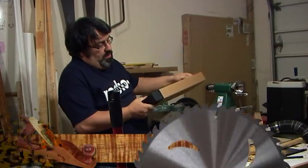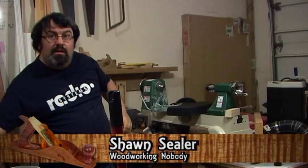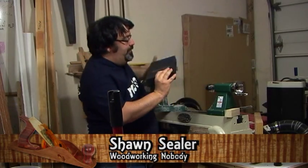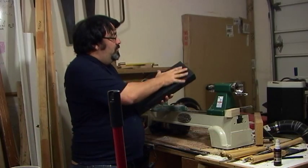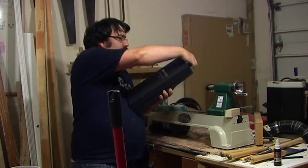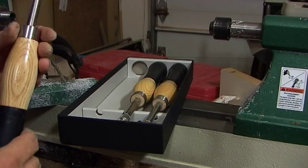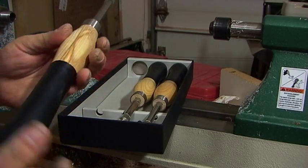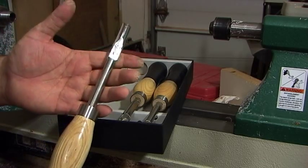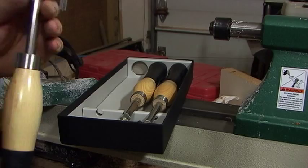Rockler sent me to try out and do a review — they sent me their set of carbide lathe tools. Nice case, nicely crafted wood handle with rubber grip. You can tell this is built well; this isn't a chintzy tool.